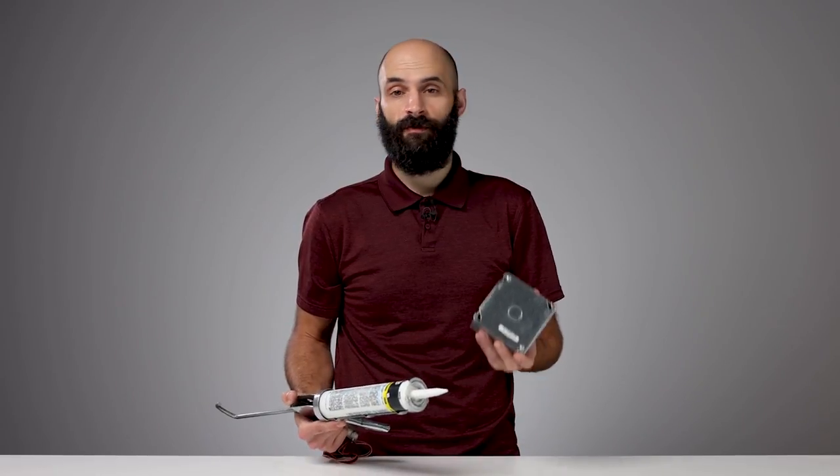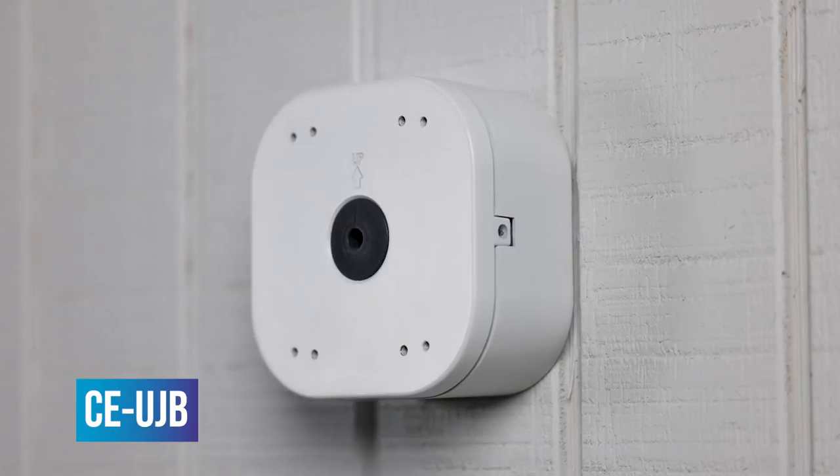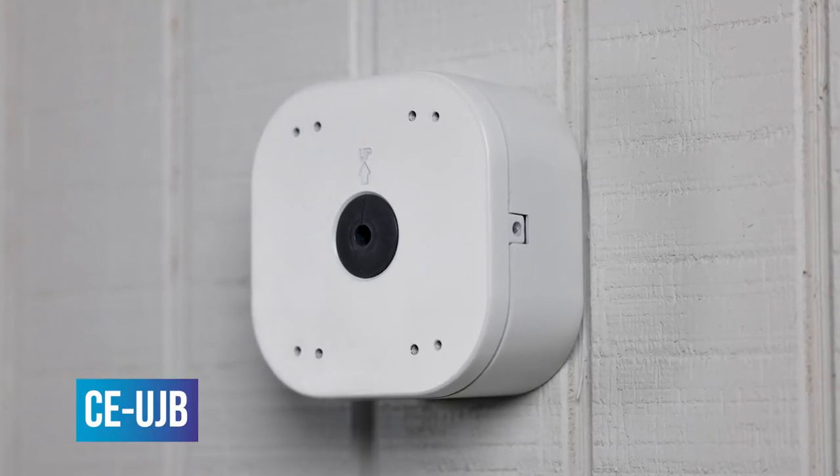Are you tired of running to the hardware store for junction boxes and sealant when installing your outdoor cameras? Introducing the CE UJB from Clinton Electronics, a weather-resistant universal junction box for select Clinton outdoor cameras and accessories.